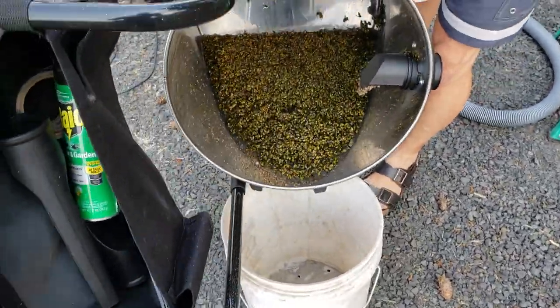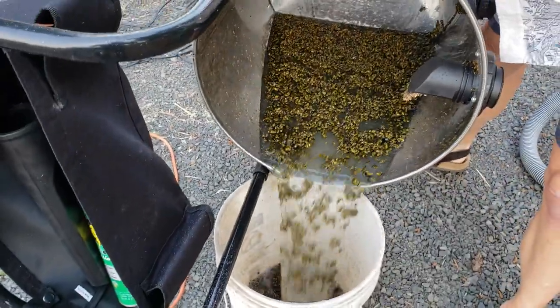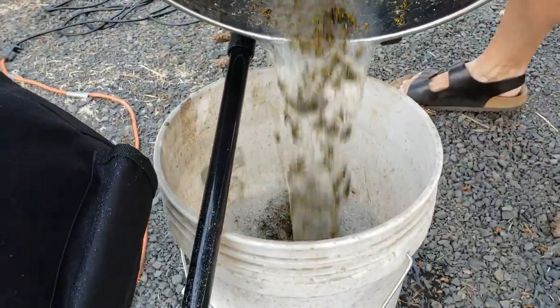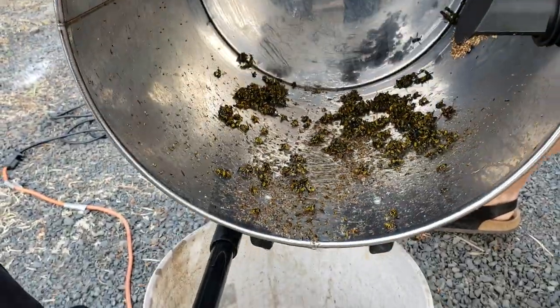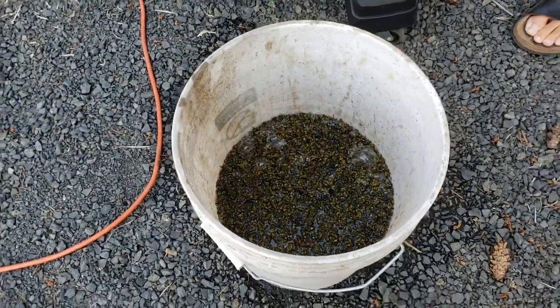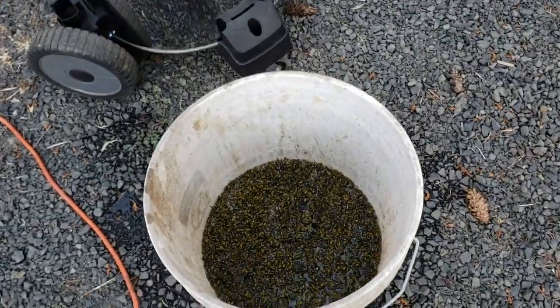There's holes in the bottom of this. About a gallon and a half of dead wasps. She had yellow jackets.